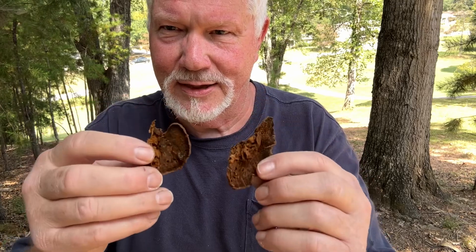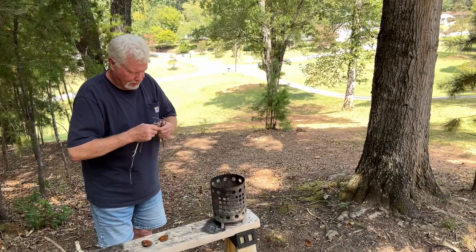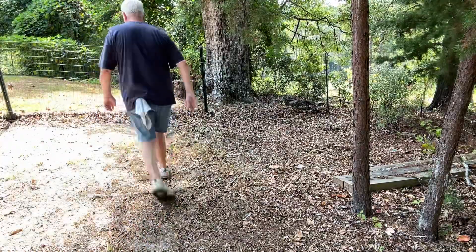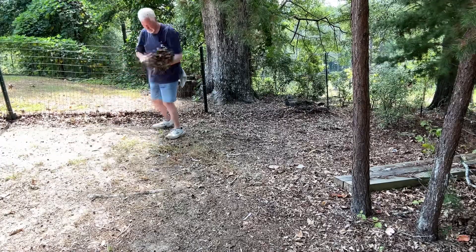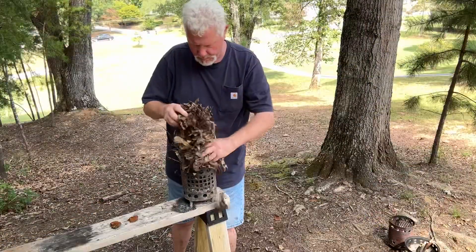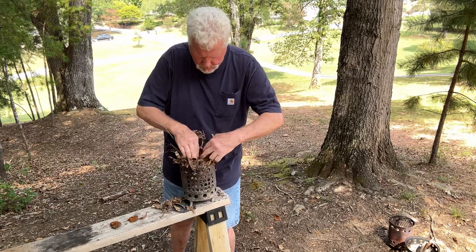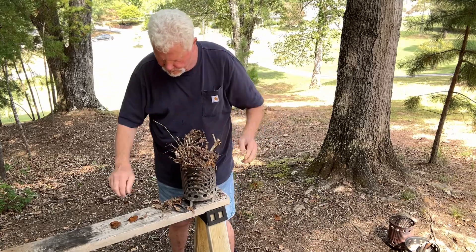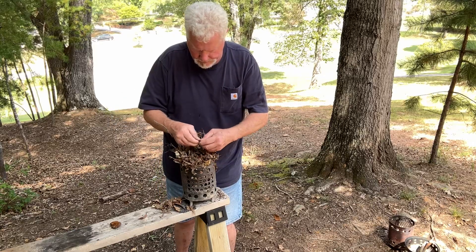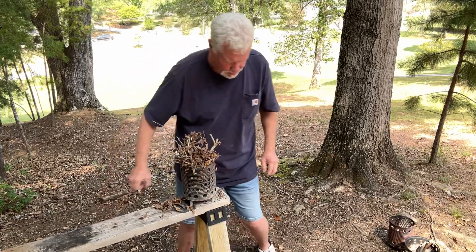So let's go ahead and solar ignite these and we'll put them in on top of some leaves and some sticks. I'll break this one up and this one we will solar ignite.